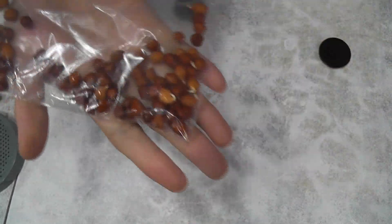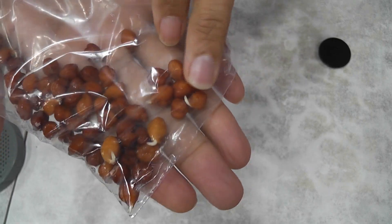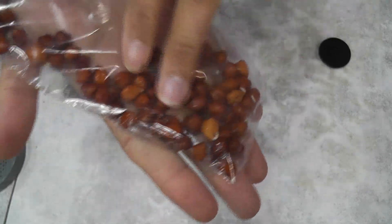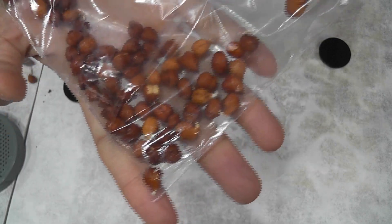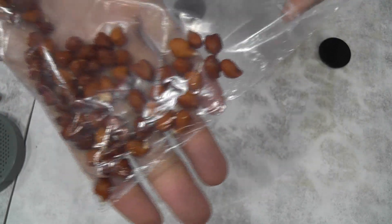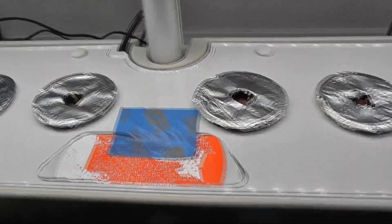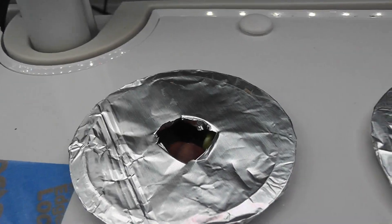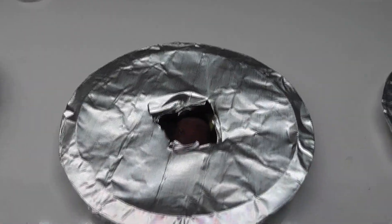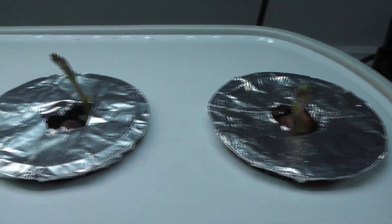These are the sprouts in the refrigerator — more seeds sprouted, but they are coming very slowly. I may need to wait another 4 to 5 days to use these sprouts, but I don't need them anymore. I am just showing you different options to sprout the seeds. It's been 2 days and I see little seedlings in 2 pods. By day 8, I see seedlings in all pods.